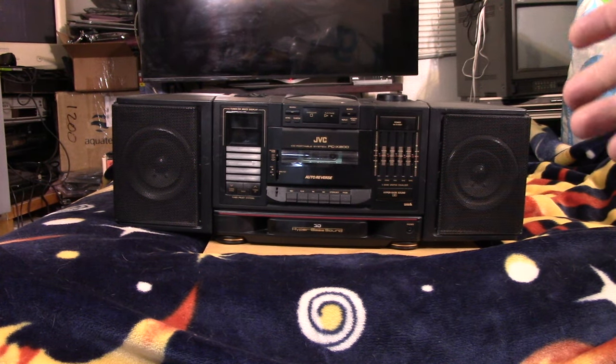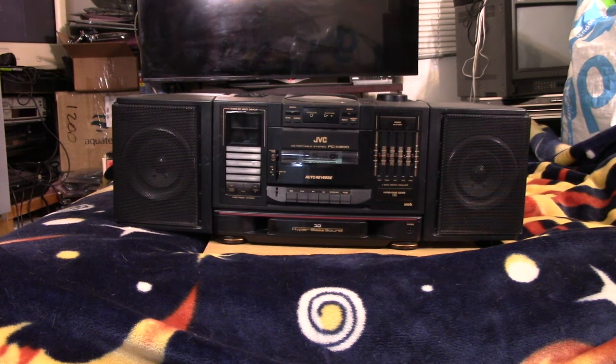This is the PCX 200, a late 80s, early 90s sort of boombox. I'm not sure if this was a higher end boombox, but it might have been JBC's mid-tier sort of boombox. I know there were some higher number models and some lower number models around the same time. But I quite like this guy. If you look on eBay, this model seems to be fairly desirable - it seems to go for about $200 plus on eBay, that's fully working anyways.